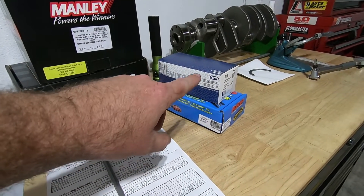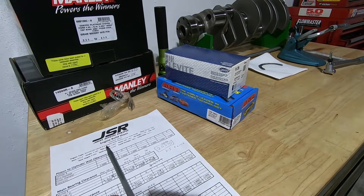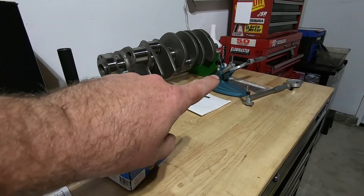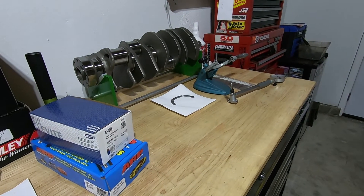Next up in the series, we're going to put our Clevite by Molle main bearings in, our ARP main studs, and get ready to take some measurements using our dial bore gauge. We're going to compare that to plastic gauge and see how it marries up.